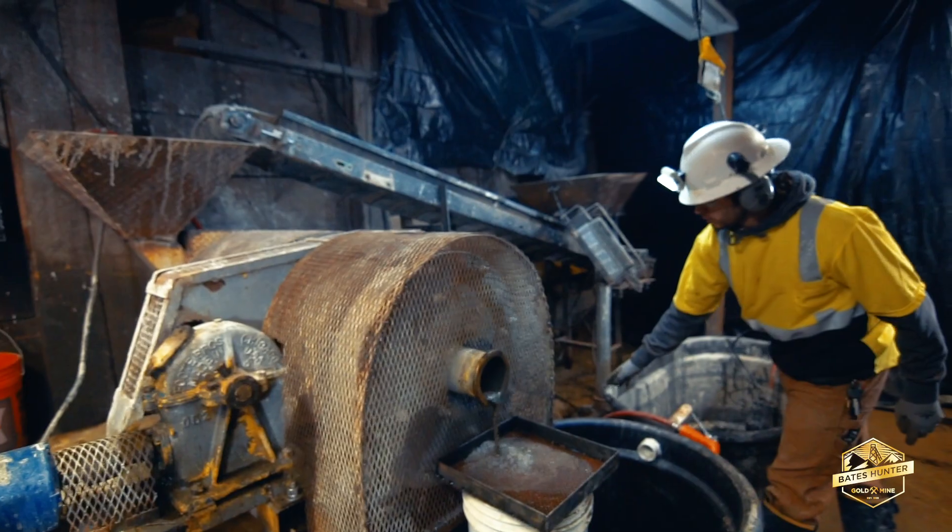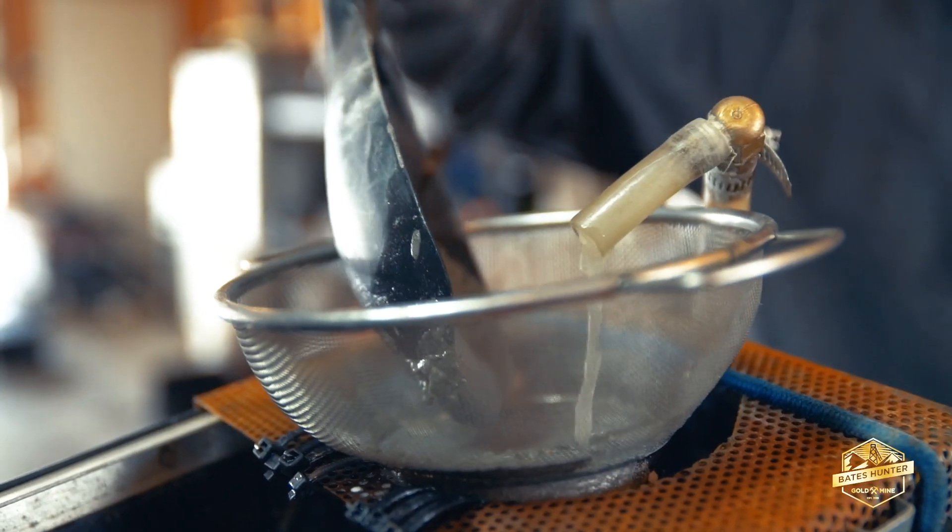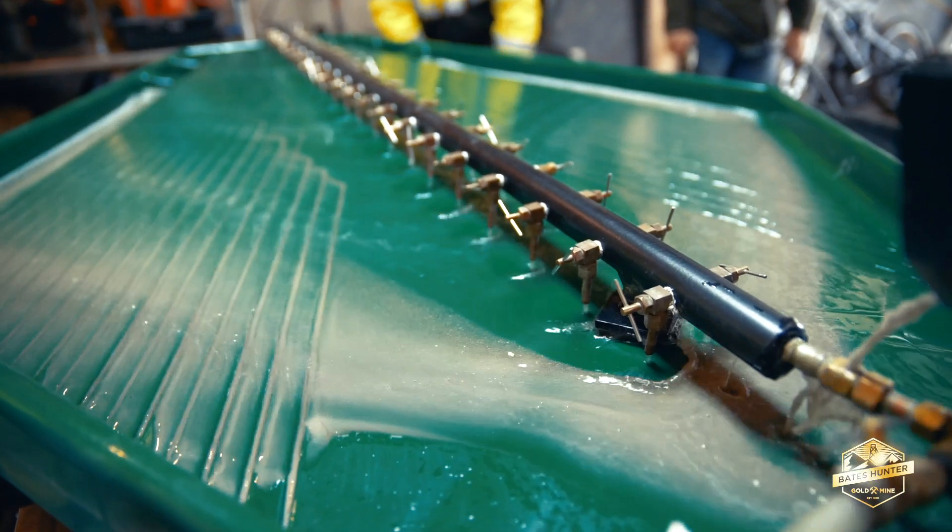From there, it is ground down to the equivalent of about sand size material. This makes it easier to separate the gold during the shaking table operation and flotation later on.